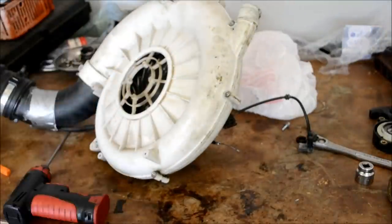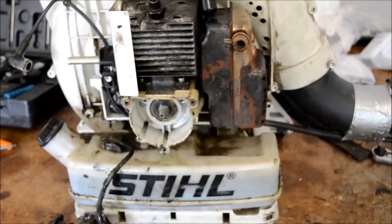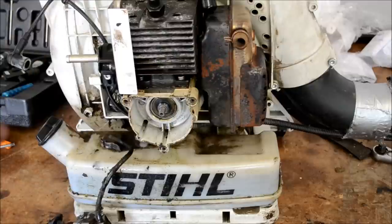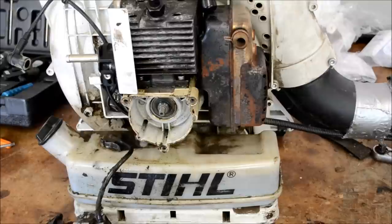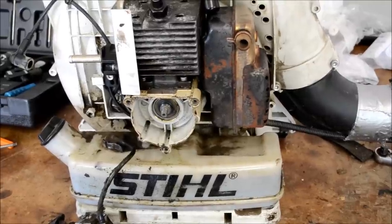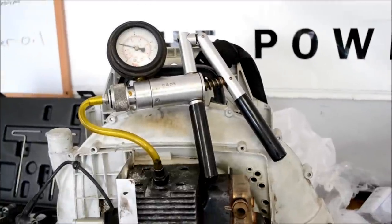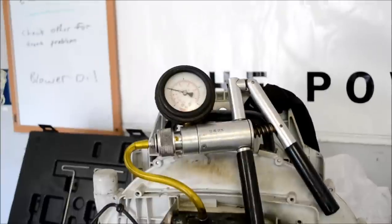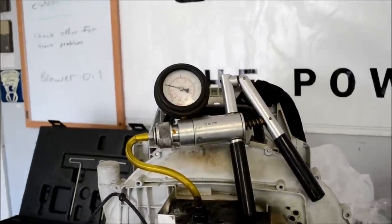We'll get this mounted back on the back plate and reinstall the gas tank. I've got the gas tank and the engine mounted back on the blower housing. Before I button all this thing back together, I always like to redo my leakage test. I've got all my stuff hooked back up — let me zoom in here on the gauge so you can see it.